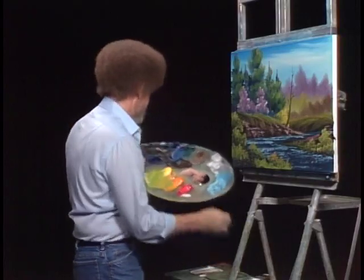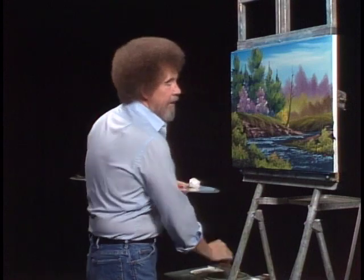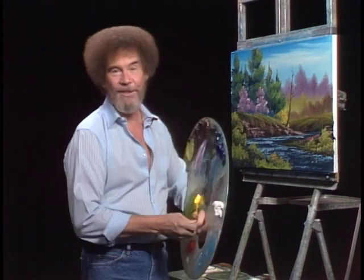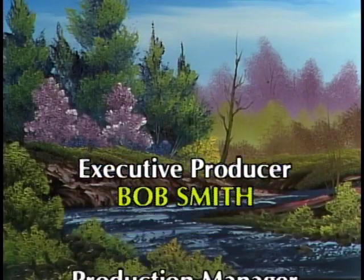Maybe over in here, just a couple little ones — just very quiet little trees. I think with that, we're about to have a finished painting. Hope you've enjoyed this one — it's one that you can do. I'd like to hear how you do with it. So from all of us here, I'd like to wish you happy painting, and God bless my friend.